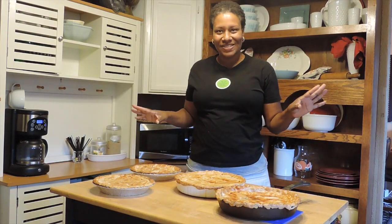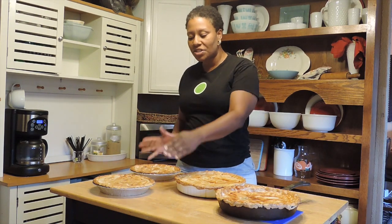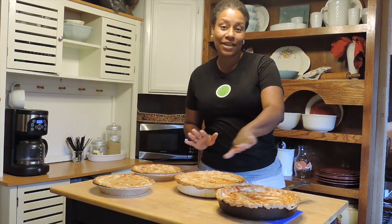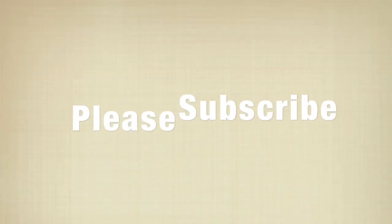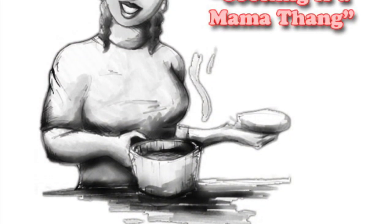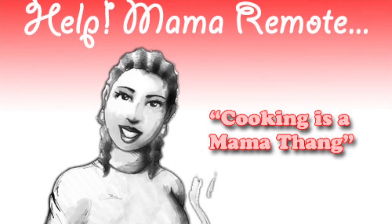Alright y'all, the pot pies are done! We have one in the cast iron skillet, one in the Corningware, and two in the aluminum pans to go. These will be going to my father and grandfather, and this one is for the house. I hope you all get to try the semi-homemade pot pie and enjoy them as much as we do. We'll see you next time.